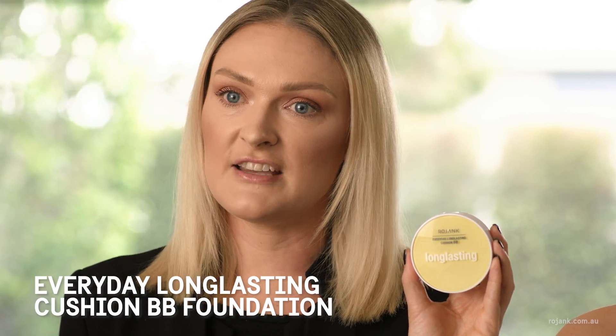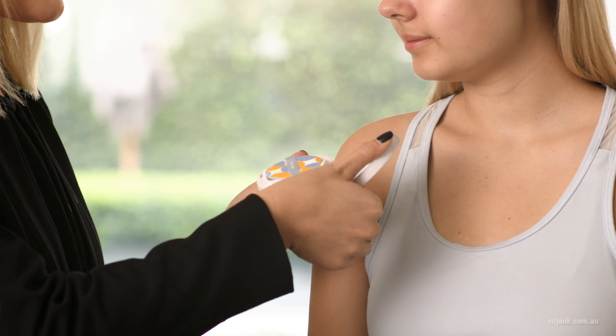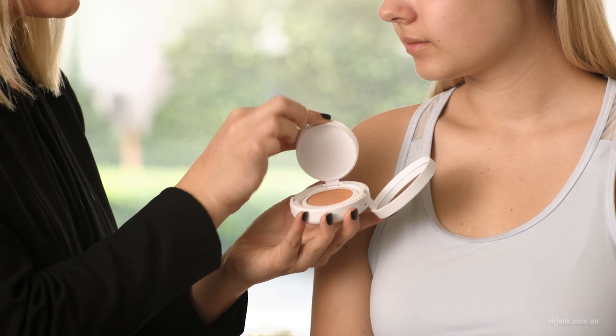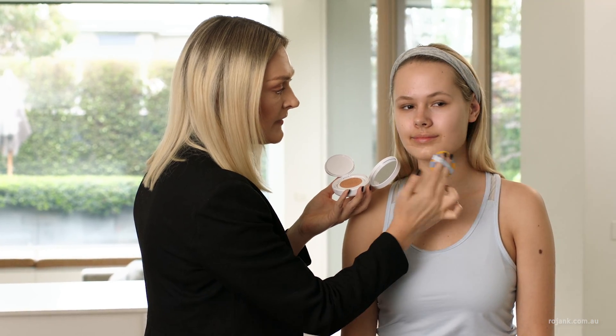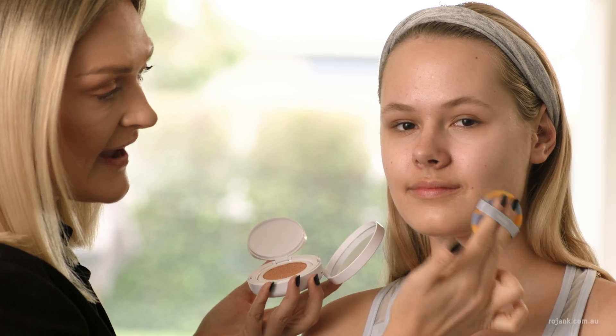Next I'm going to apply the Rojank Everyday Long Lasting Cushion BB Foundation. This foundation is really easy to apply. It's long lasting but won't dry out your skin.